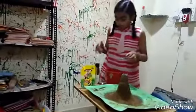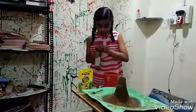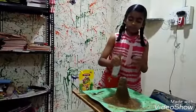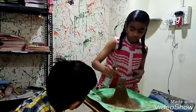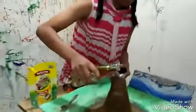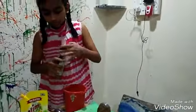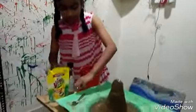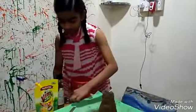And after that, we will add some vinegar into it. And after this, we will add some food color into it, so that the color would have effect.